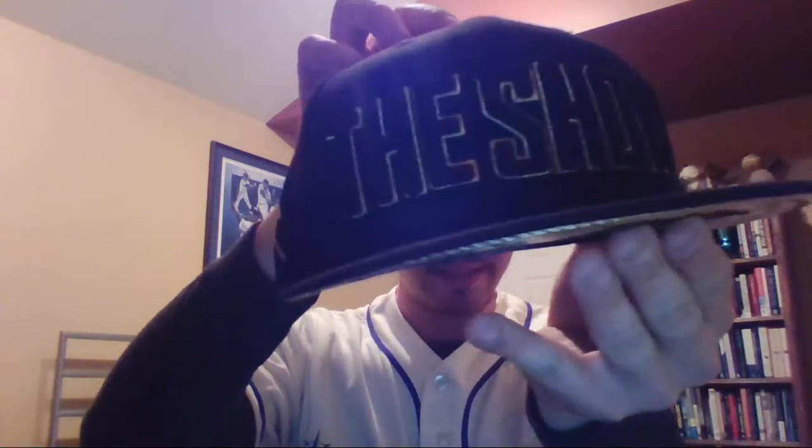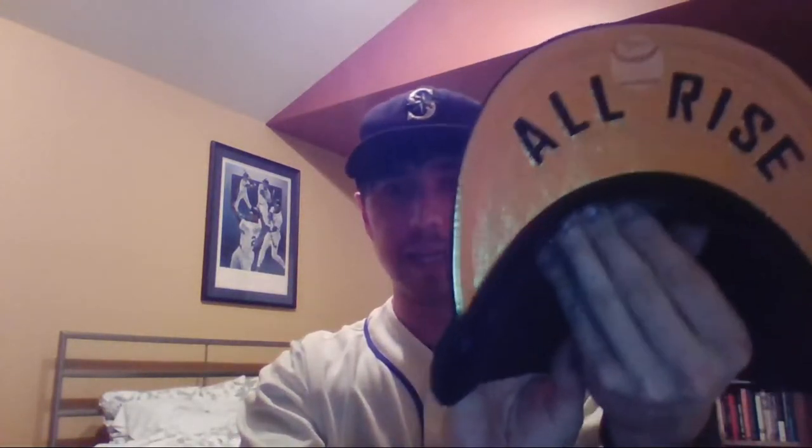Let's see if I can get a good view into the camera. See that - and then we have the bill there, the All Rise bill. Not a Yankees fan, but I do love Aaron Judge. Yankee fans, do not get triggered in my comments please.